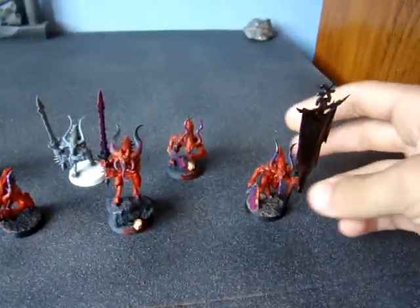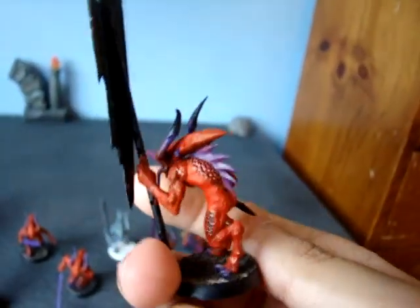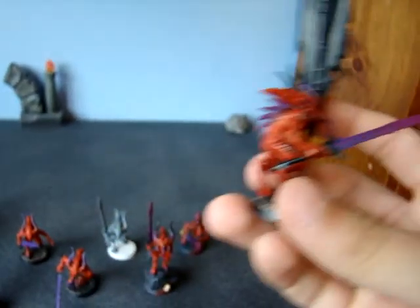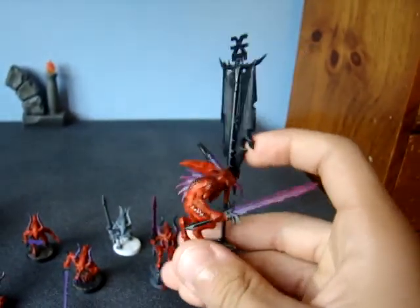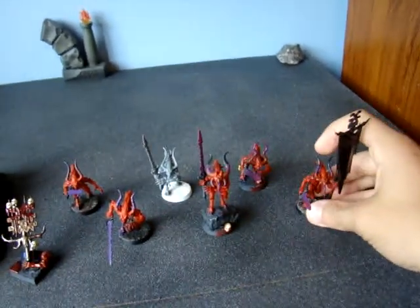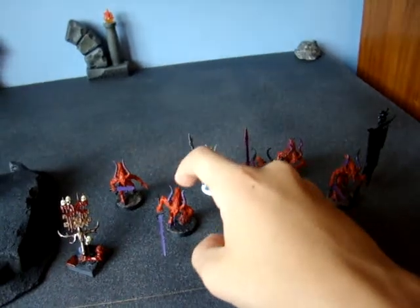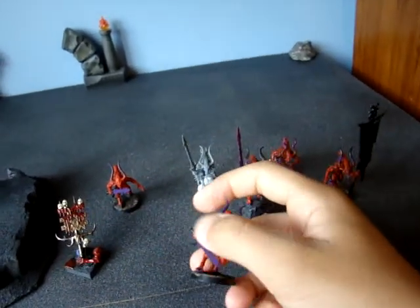These were the two guys I had done. This guy is the next farthest. I gave him a wash of brown ink and I highlighted all the purple areas. That's really all I did with them. And then this guy and that guy are just base-coated.